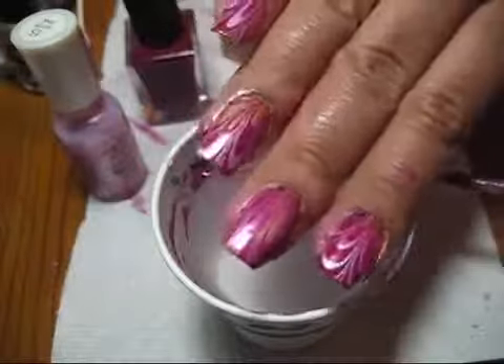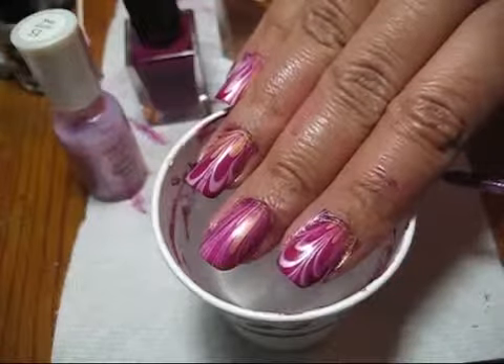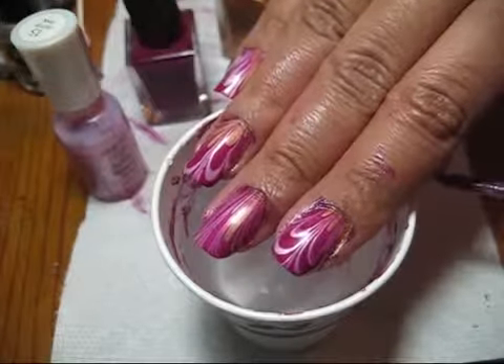If you'd like to see more pictures of this manicure you can check out my blog, MySimpleLittlePleasures.blogspot.com. Thanks for watching.